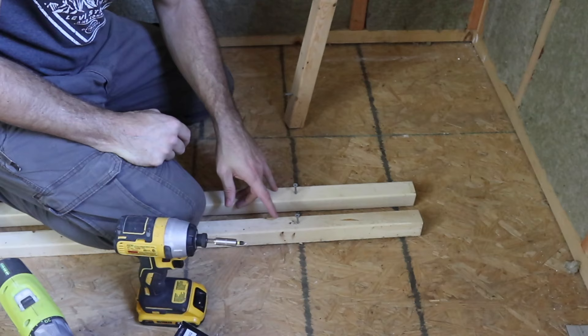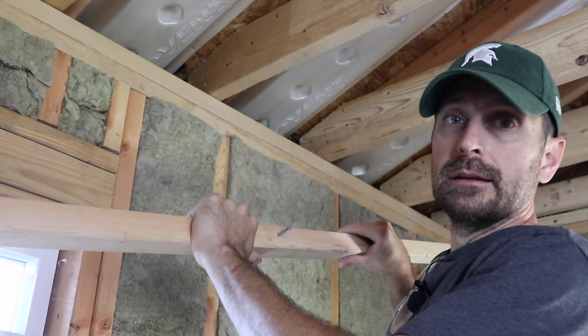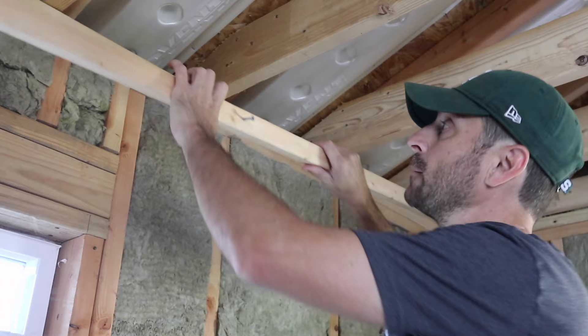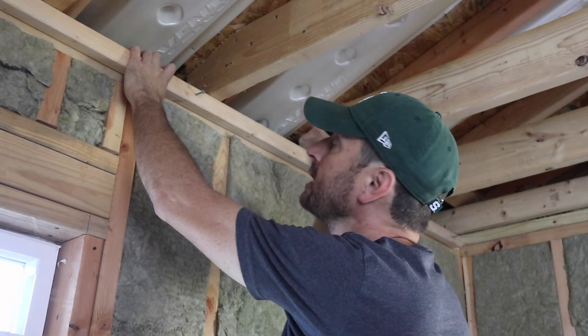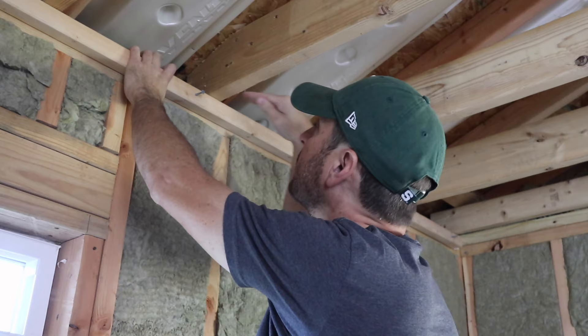At least two places — top and bottom, if not three with one in the middle — on each piece. The next step is to take one of your two-by pieces and screw it into the top plate. We are going to leave three quarters of an inch from the ceiling joist to that piece of two-by, so we can slip our drywall or sheetrock into that gap with enough play that it will slip in nicely.